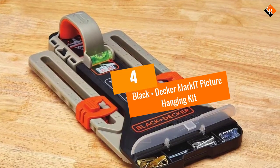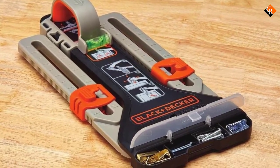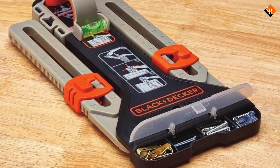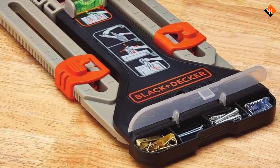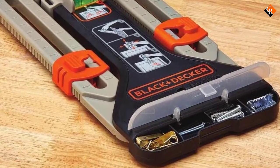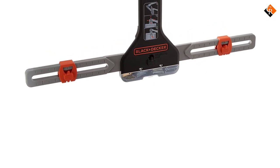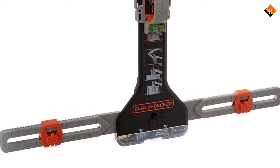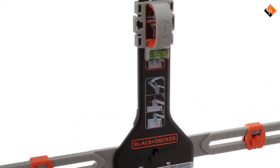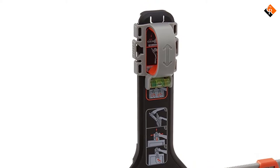Moving on at number 4, we have the Black+Decker Mark IT Picture Hanging Kit. Black+Decker has for decades been one of the industry leaders in the power and hand tools industry, famous for producing innovative products that make life easier and stress-free. When searching for a picture hanging tool, this Black+Decker option is one of the tools you can consider buying. Like any other product from the manufacturer, this tool has lots of fantastic features.